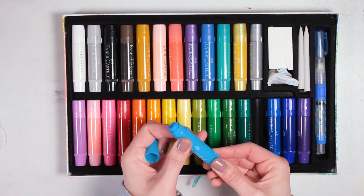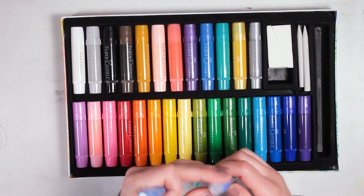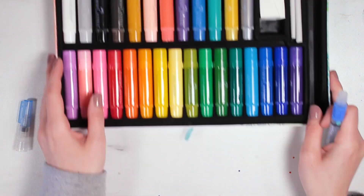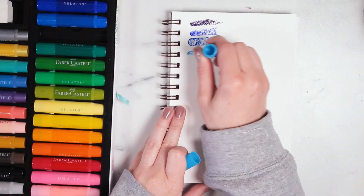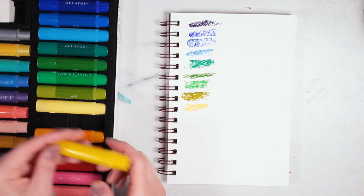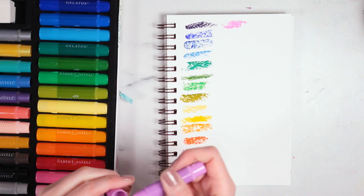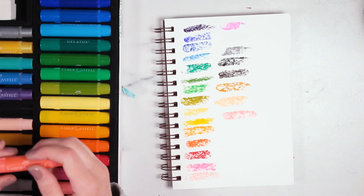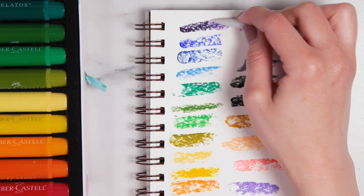So as I said, these are the Gelatos by Faber-Castell. I saw these on Amazon and was immediately intrigued. What they said on Amazon was that this was a multi-purpose art color stick. I got a gift set which came with 28 colors — metallics, regular colors, neutrals — a wide variety, so I really got a lot to try.